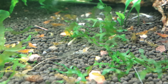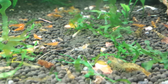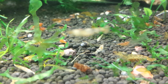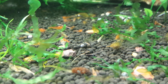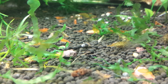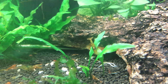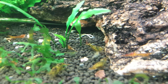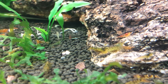This guy right here has orange eyes. Here's one of our larger females. Nice red tiger.